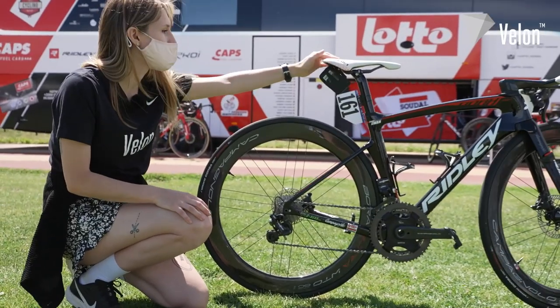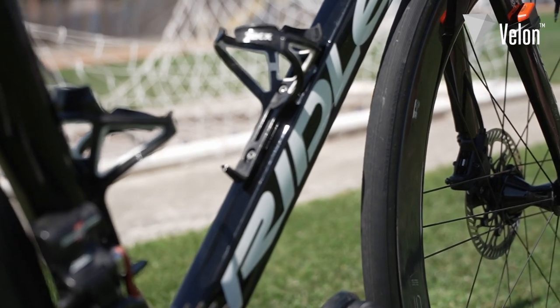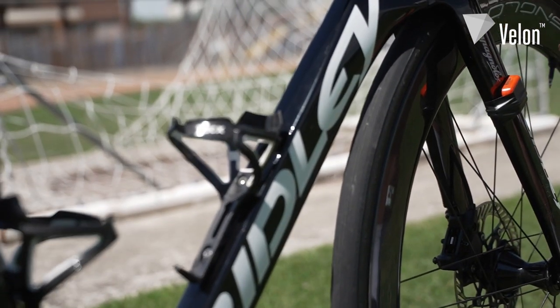He's got a Selle Italia Flite saddle, as well as the Vellon power data box on the back. Lastly, he's got the TAX carbon bottle cages.